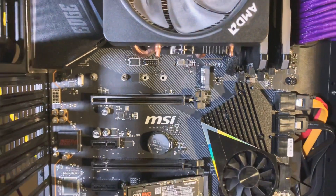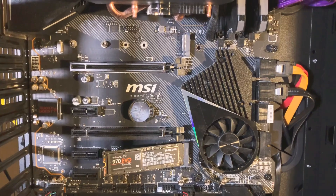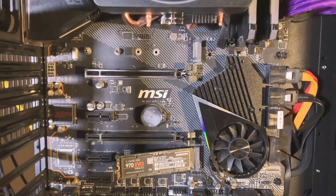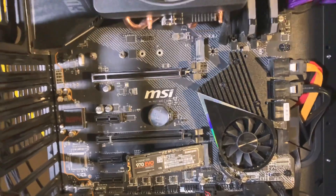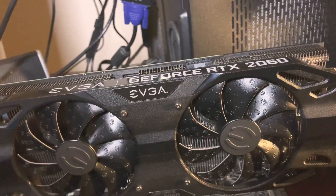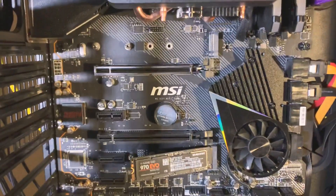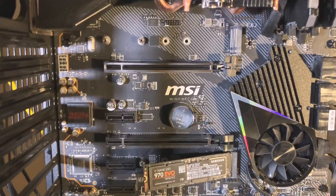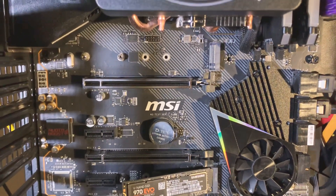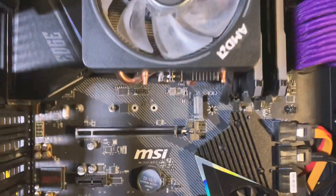Just be careful. I always recommend having a static guard — make sure you're grounded so you don't ruin anything in your board. So I took my GeForce RTX 2060 out because it's a big boy, and I actually have it on a vertical mount. But still put the heat sink on even if you have a vertical mount, because any little bit helps since it's right under the CPU as well.